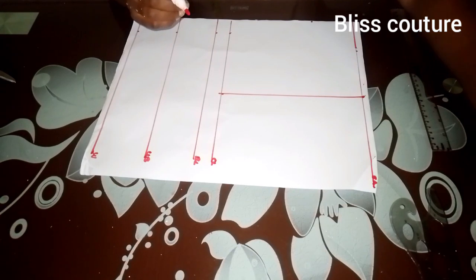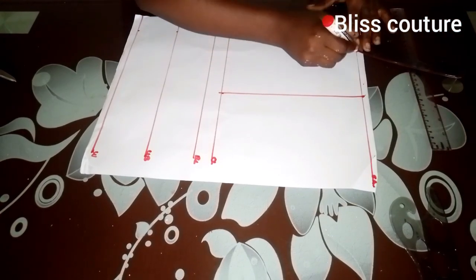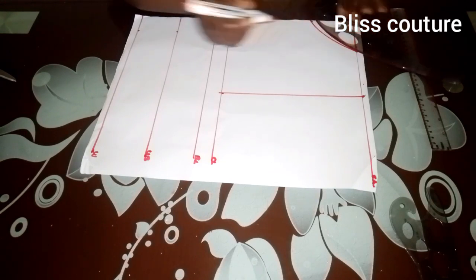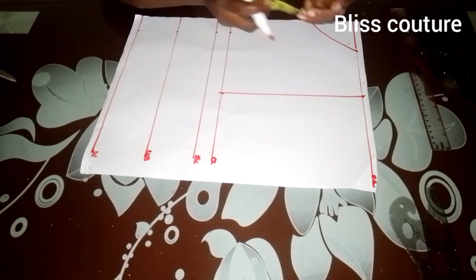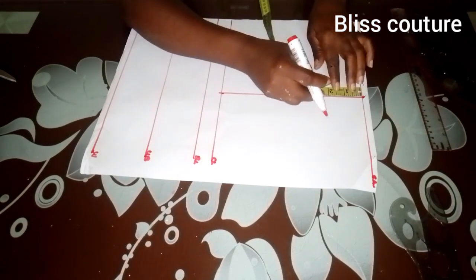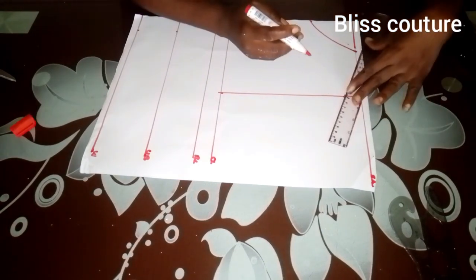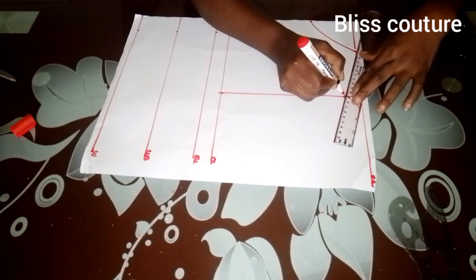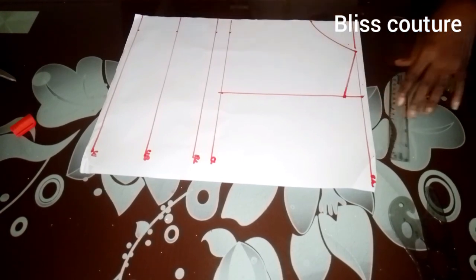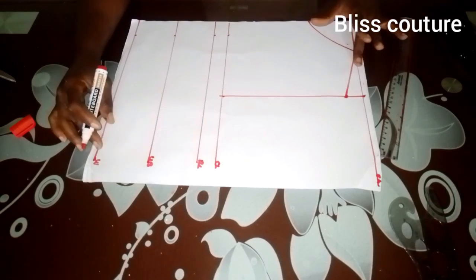After that, I'll rule it up with a curve ruler. Then the next thing I will be doing is to take my shoulder slope by one inch, then connect it to the neckline. After connecting, this is what we have.